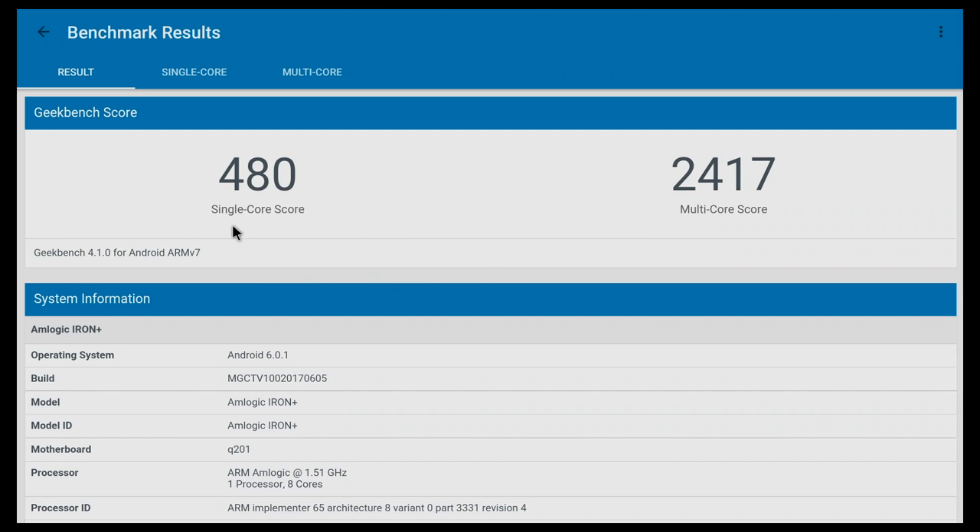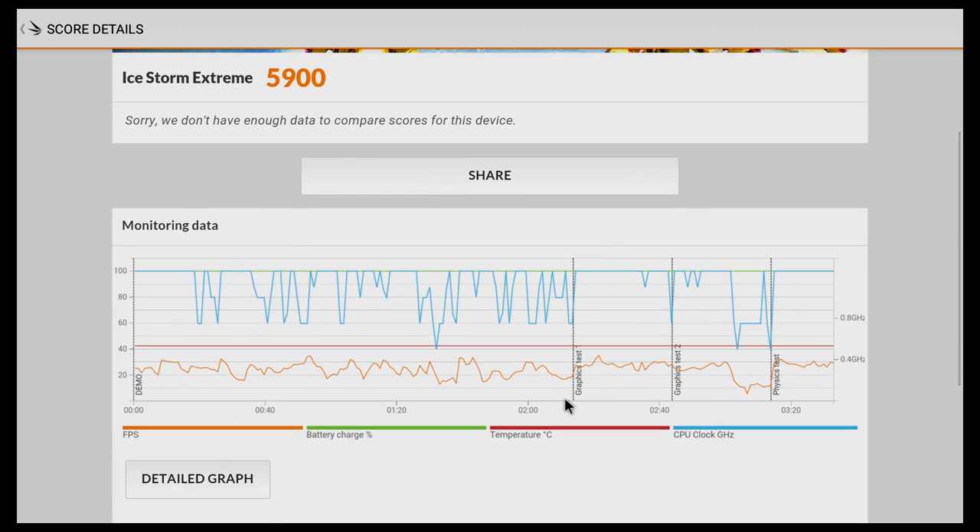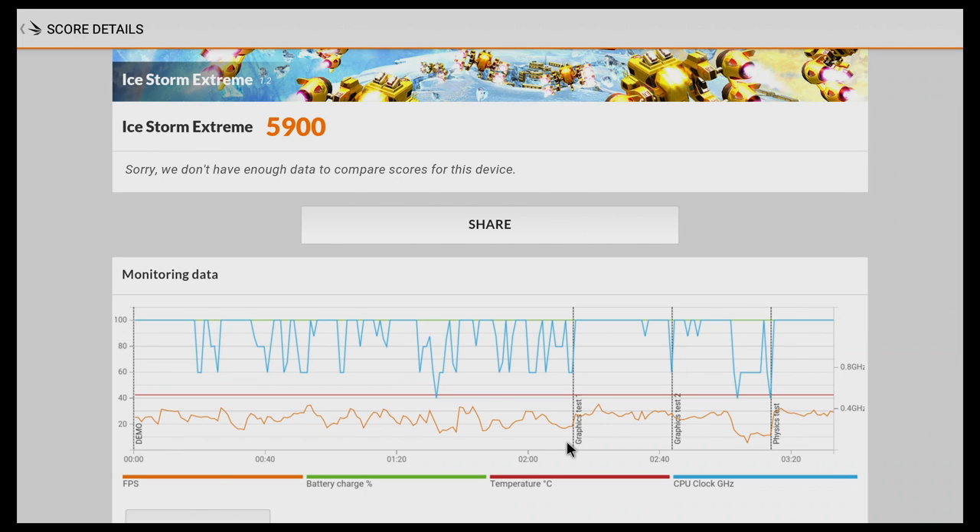For benchmark results, I tried the Antutu benchmark, Geekbench 4, and iStorm Extreme. Even though the scores weren't the highest I've seen for the Amlogic S912, they were decent enough for this device.